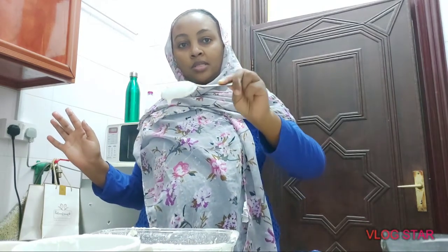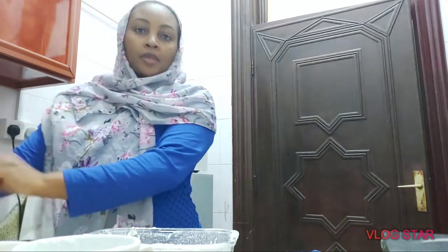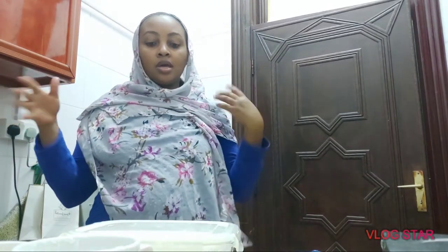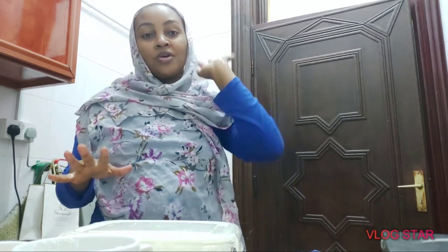That's how my consistency looks like. I'm going to cover this and leave it for three days. I have to cover it and leave it somewhere warm — I'm not going to put it in the fridge since it needs to be left outside. I'll leave it for three days and see how it goes, and then we'll prepare our kisra later after three days. One, two, three — let's wait, inshallah!